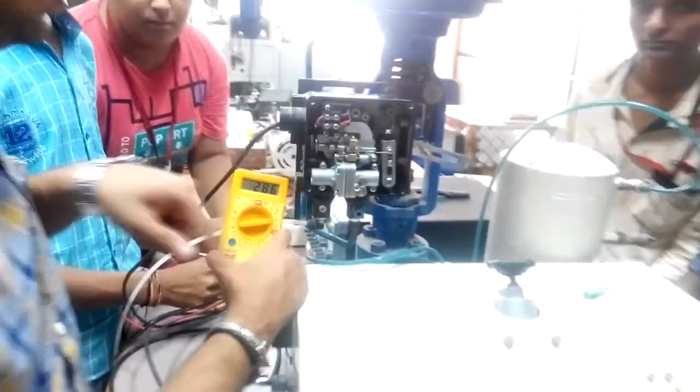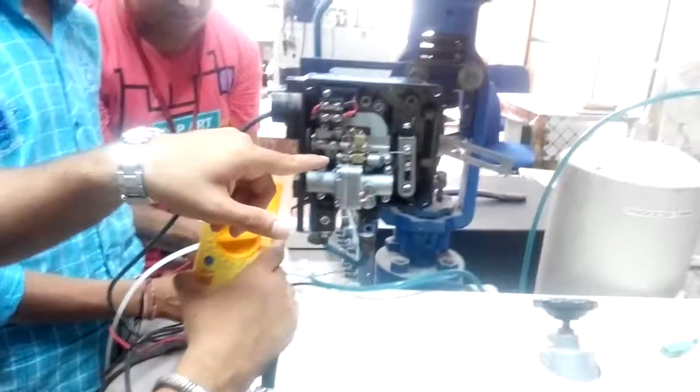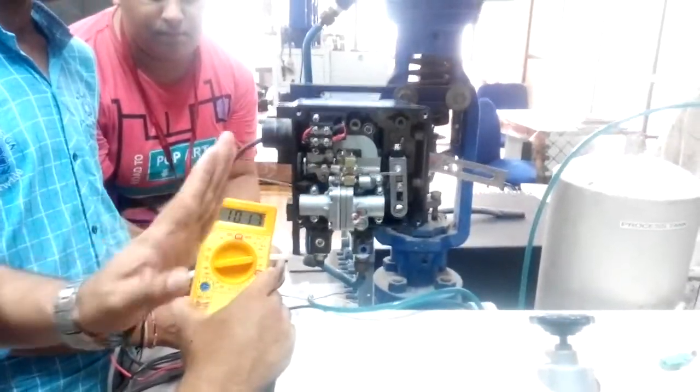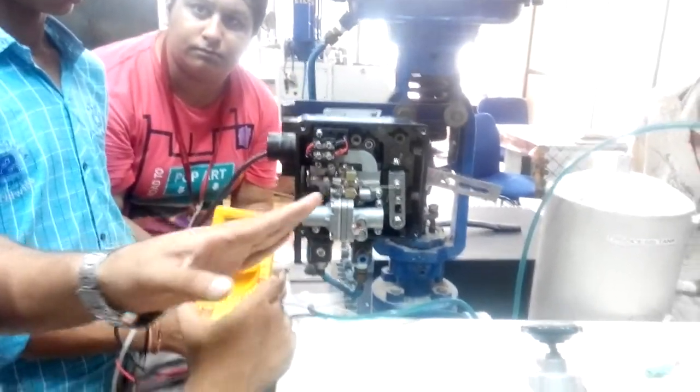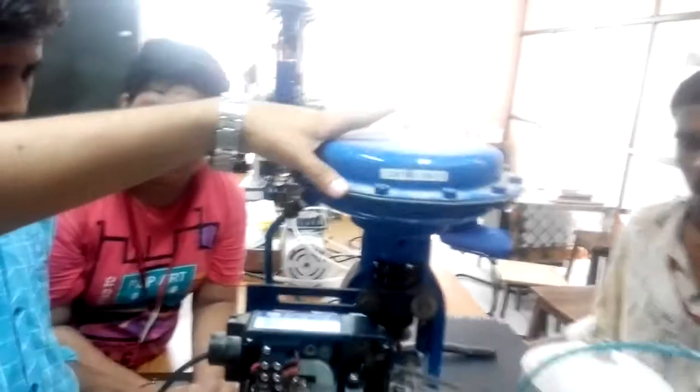You can see the flapper is working. The coil attracts the flapper, and the closing between that gap can be controlled inside. This way the potentiometer controls the signal, and the whole structure works — the flapper-nozzle mechanism controls the valve output.